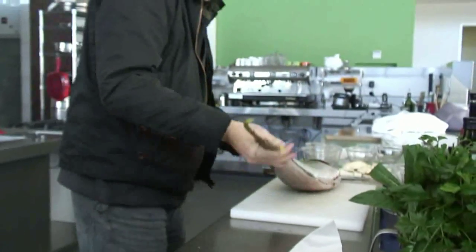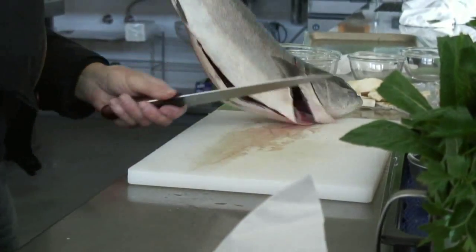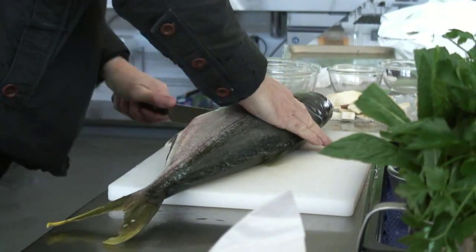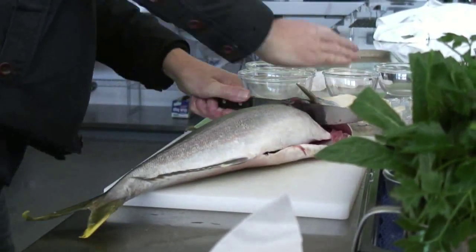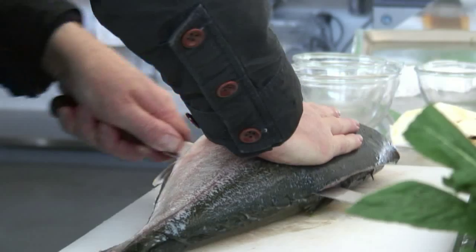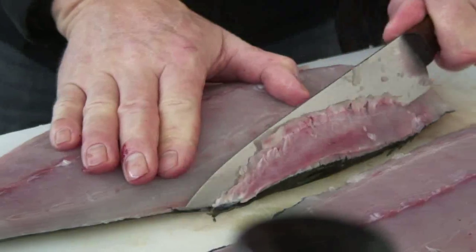We went out to fillet a whole kingfish — not a hatchery or farmed kingfish, but a feral kingfish from the south coast. It's very simple to fillet a fish: removing the head and taking off the two fillets, leaving just the spine or backbone.